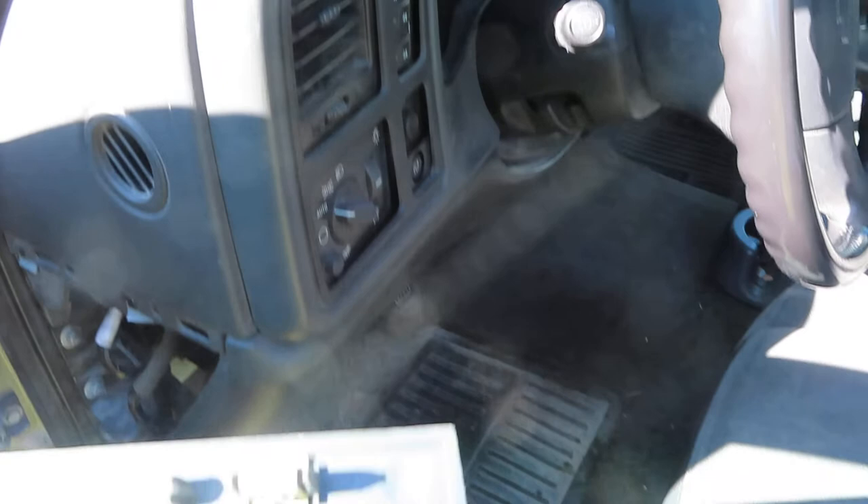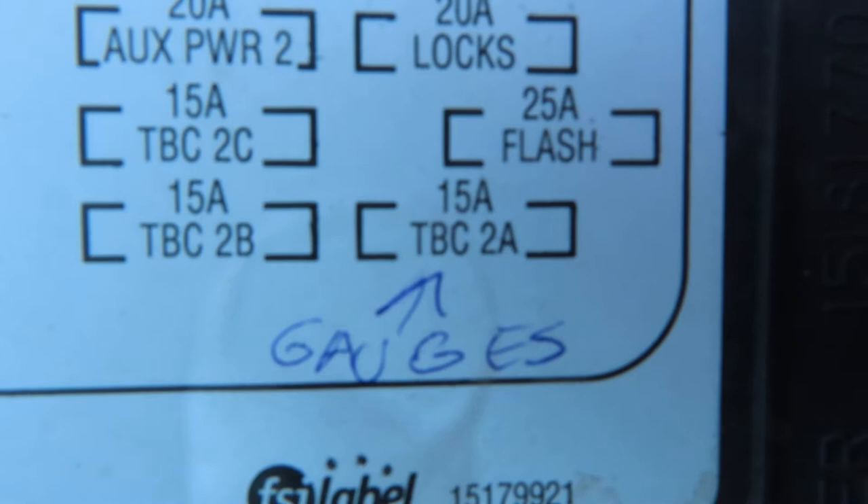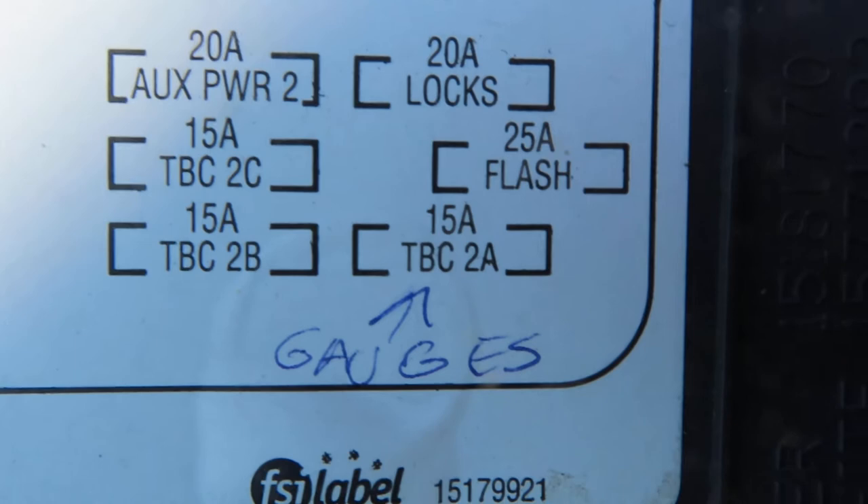Take off your fuse panel — you can see right there where I have it handwritten, it says 'gauges.' That fuse right there might be bad. If you don't have any backlighting, note that this does not control your gauges — it only gives power to the backlighting.